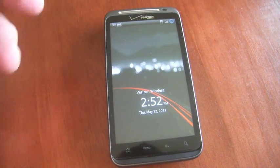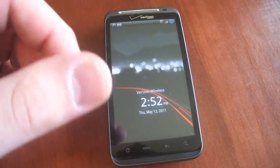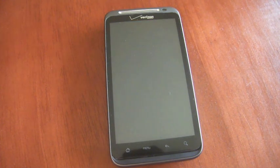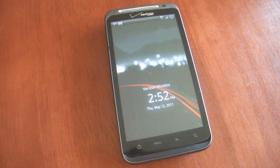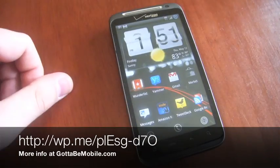This isn't unique to the Thunderbolt — you can use this app on any Android phone. If you have a trackball, you can use that to wake up the phone. If you have a dedicated camera button, you can use that to wake up the phone as well. It's about a $2 app and does a great job of making it really easy to turn the Thunderbolt screen on so you can unlock it and start using your phone.